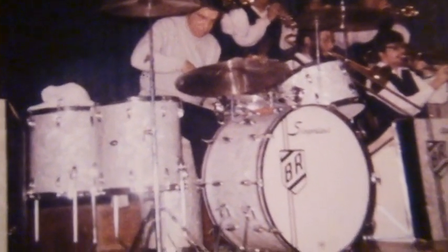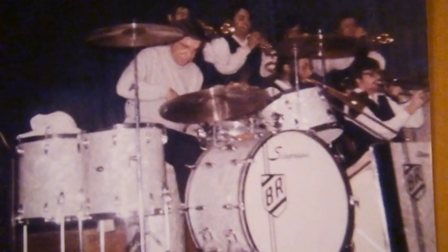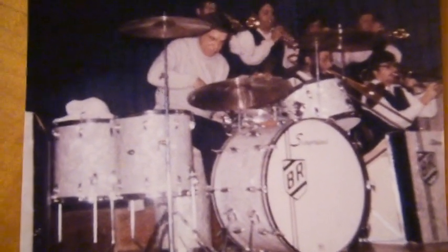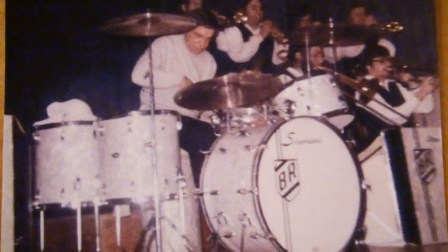This is Ken Loomer with my Buddy Rich Centennial History Moment. In this picture that you are seeing, this was taken by me in 1969 in Hartford, Connecticut. This was my very first Buddy Rich concert I ever attended, and it was because of my father who told me he was going to let me see the world's greatest drummer with the greatest band on the land. And he was certainly right.